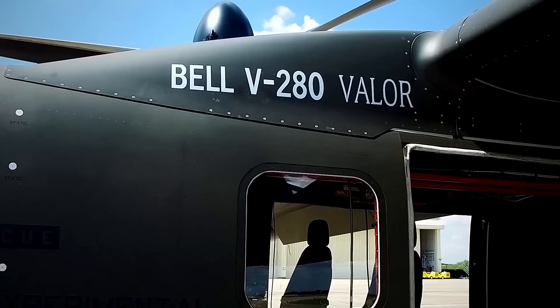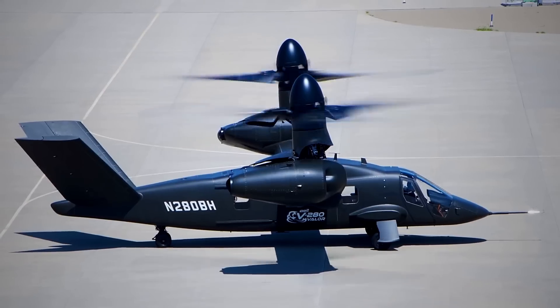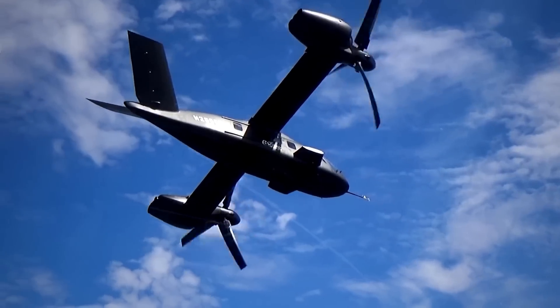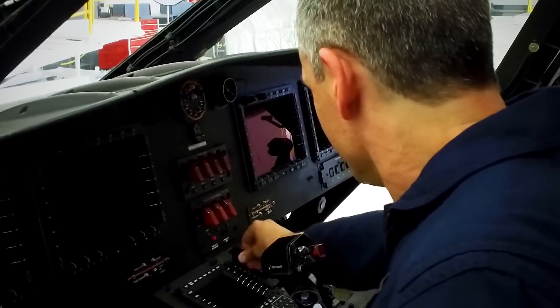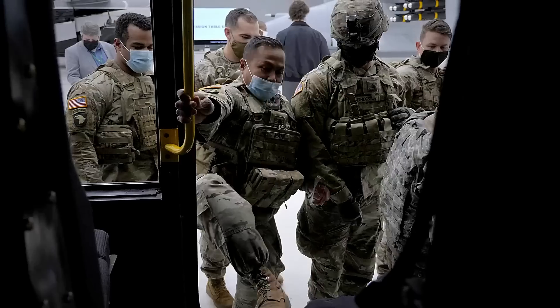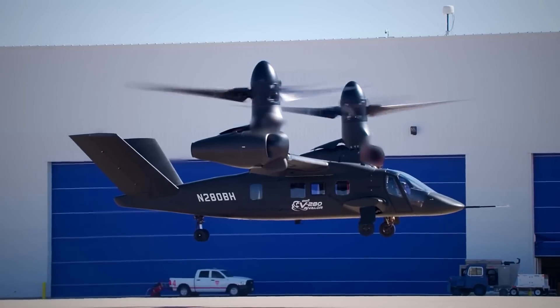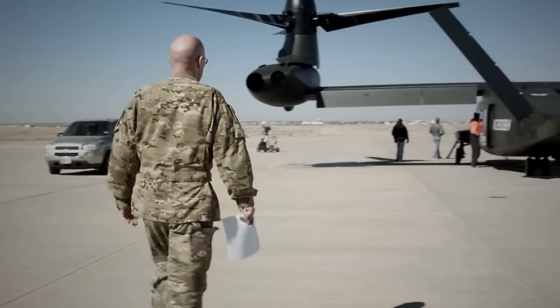The V-280 has a similar design to the Osprey. However, the engines remain in place while the rotors and driveshafts tilt. It has a V-tail configuration, retractable landing gear, and a triple-redundant fly-by-wire control system. The aircraft can carry a crew of four and has a capacity for up to 14 soldiers or a payload of up to 8,000 pounds. It has a length of 50 feet, a width of 81 feet, and a height of 23 feet.